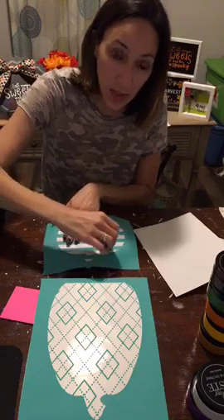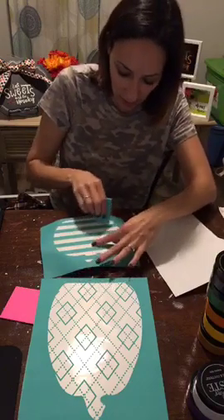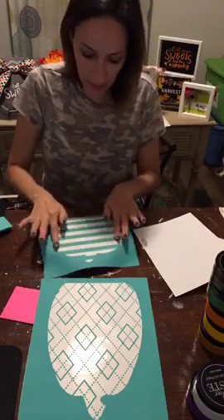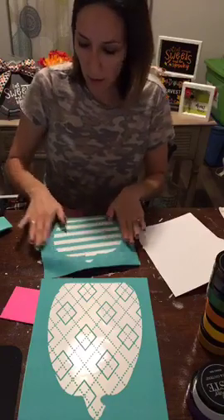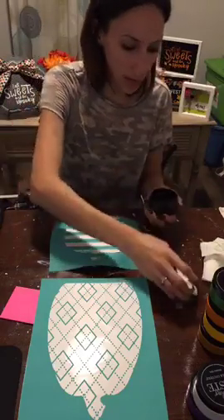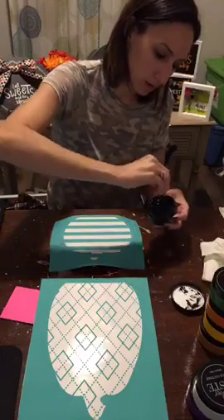If you get bubbles in your transfer, when you go to put your chalk paste on it will bleed and you'll have a blobby area you'll have to clean up with water. I use my squeegee sometimes to get it to stick on there really good. Here we go — where's my black? I know I want to do this one in black. Black and white always looks really pretty.